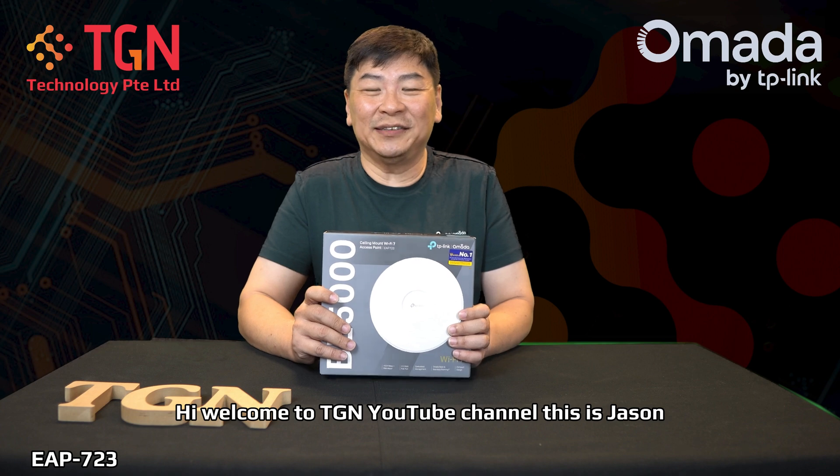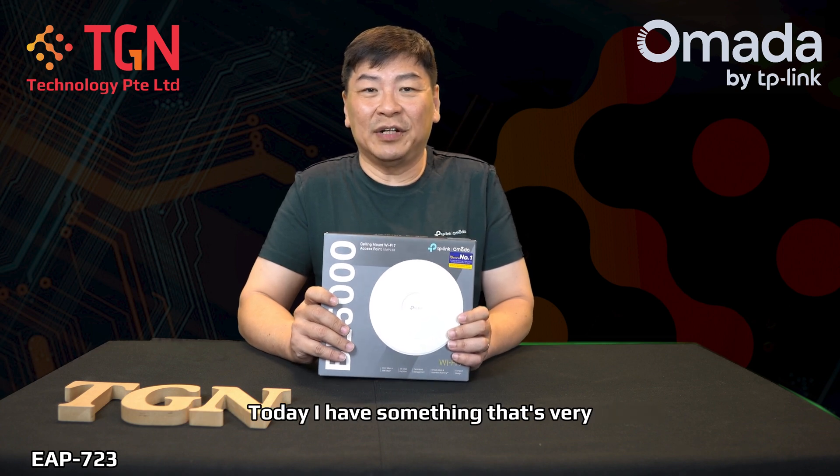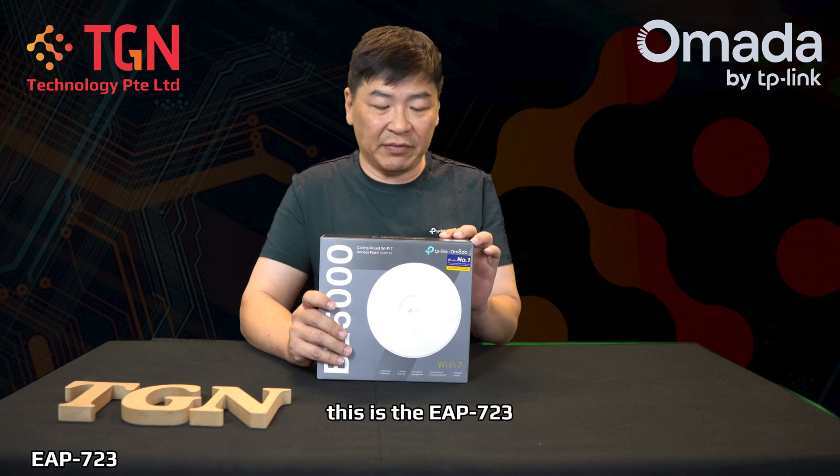Hi, welcome to 3GN YouTube channel. This is Jason. Today I have something that's very, very new from the TP-Link Omada series — this is the EAP723.